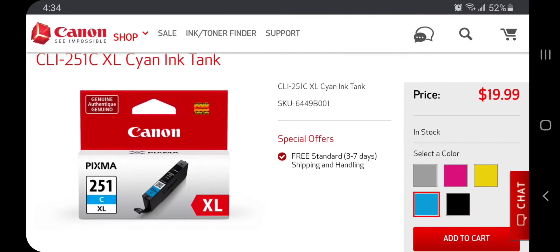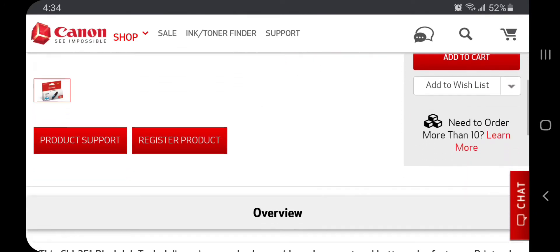Now let me show you what this pack would go for on the Canon website. As you can see, it is the XL cyan ink tank, but if you take a close look it is only one cartridge — and it is $19.99 for one cartridge. It is the exact same XL high yield cartridge as the one on inkjets.com.